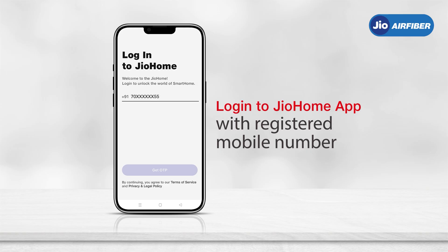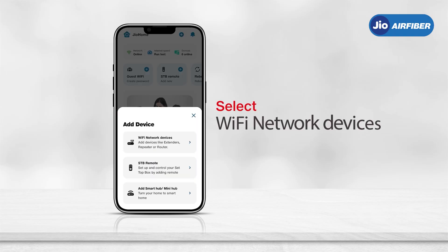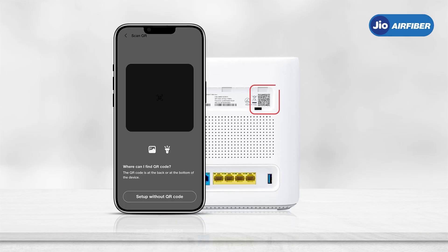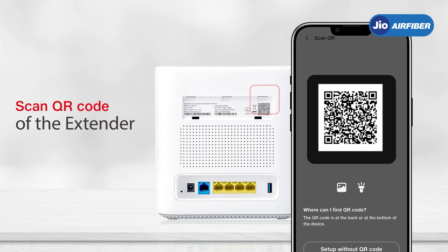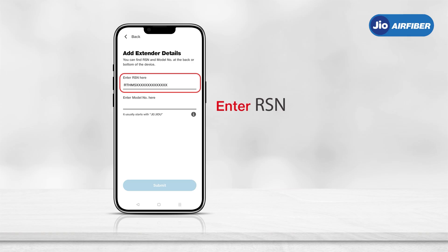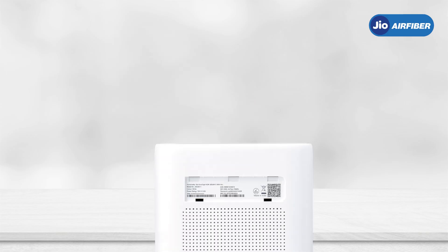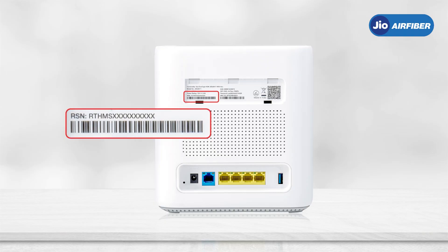In the Geo Home app, tap the plus icon on the home page. In the Add Device screen, select Wi-Fi Network Devices, then scan the QR code on the device label on the back of the extender. If unable to scan, tap 'Setup without QR code' and enter the RSN and model number in full block letters, then tap Submit. The RSN and model number are found on the device label on the back of the extender.